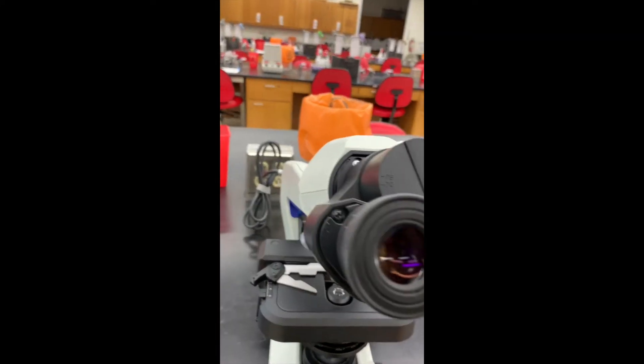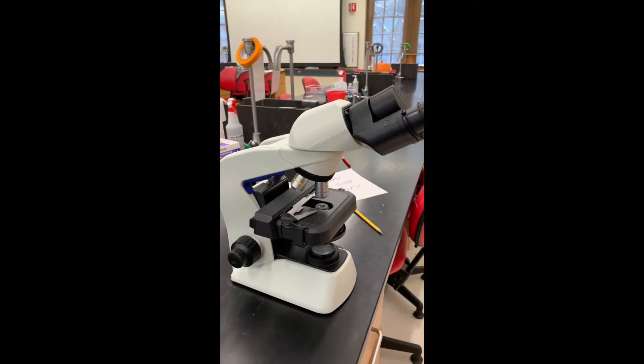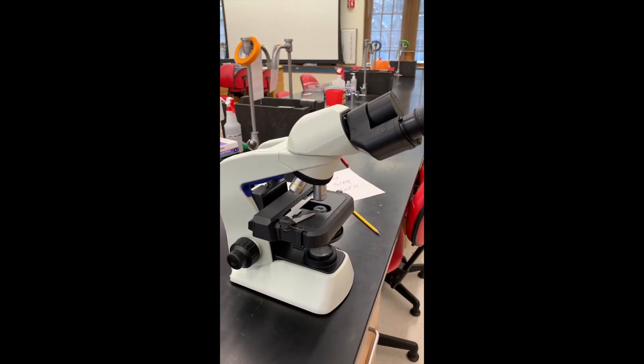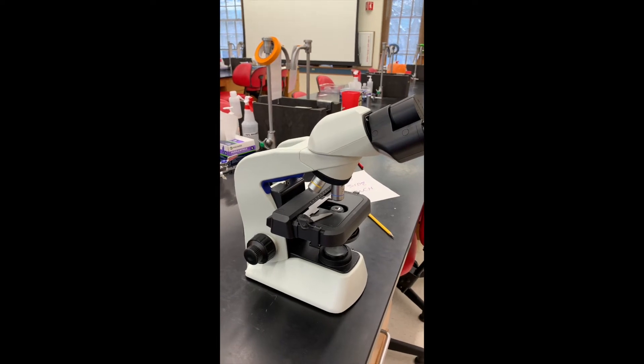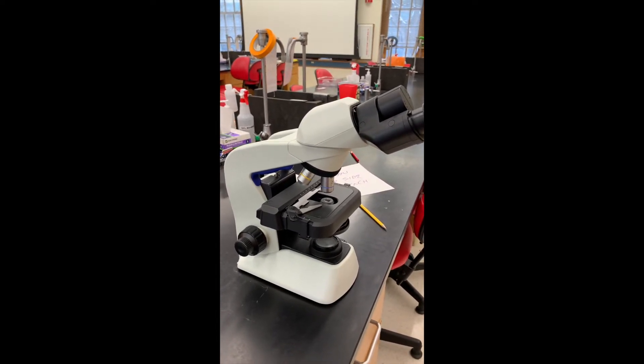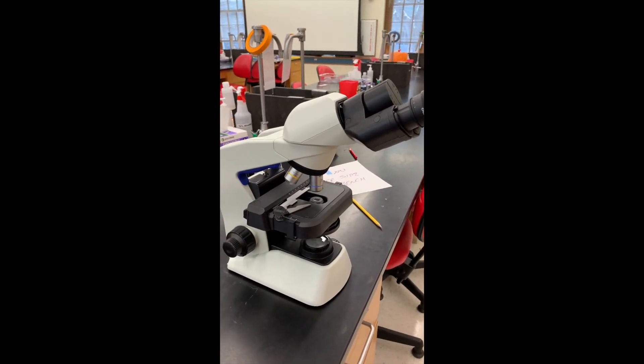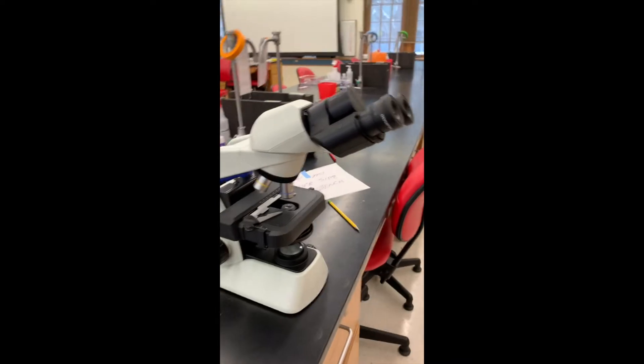That is all you need to know about our new microscopes. Hopefully this will help you in Unit 2 when we get to use the microscopes for the first time. I will also be posting a video about how you actually find your sample once you have stained your slide. Looking forward to it.